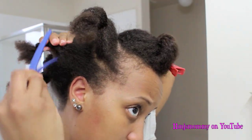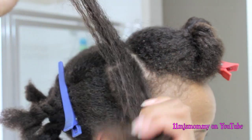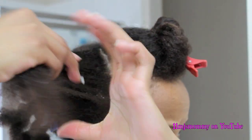As you can see, it's already sectioned off for me, so now all I have to do is untwist and add my product. The only products I'm using for this style are Virgin Coconut Oil and my Eco Styler Gel with Olive Oil. Then a little later, I'm going to use water.